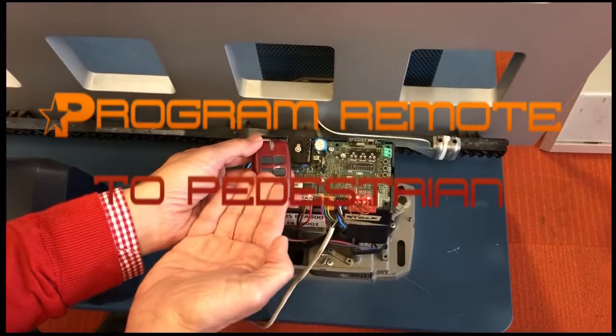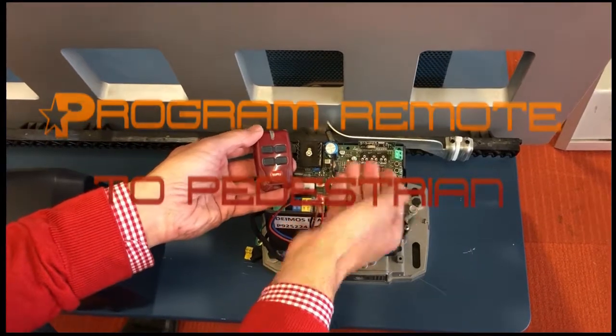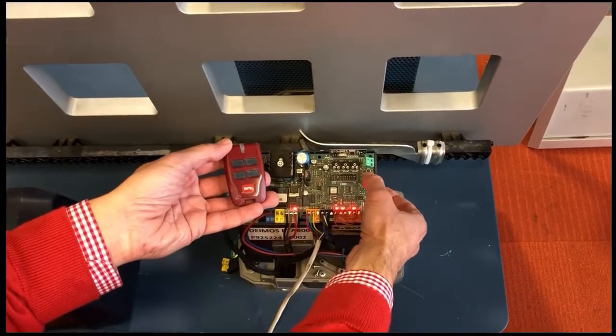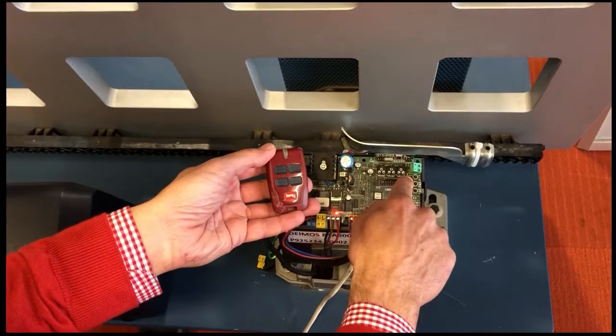Tuning in your remote control on a Deimos BTA or an Aries BTA board, with a non-digital screen, into pedestrian mode. Firstly, hit your second button down — your S2 button — once. A green light will flash.